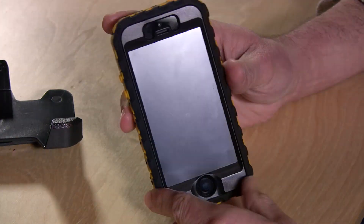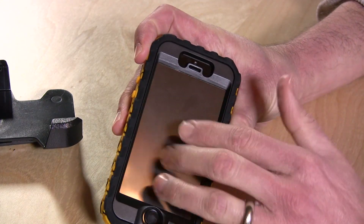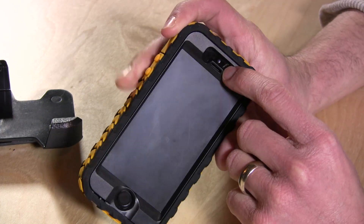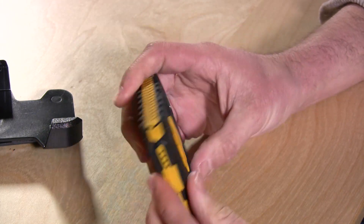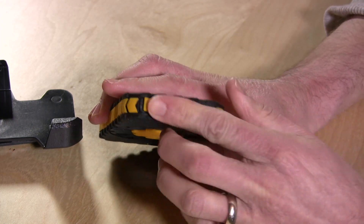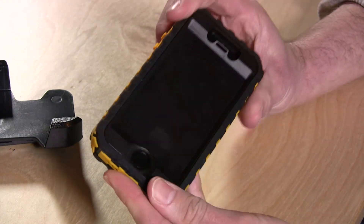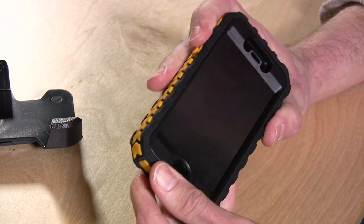Now it's important to note that unlike the OtterBox this is not water resistant. I suppose if you get water on the screen you'll be okay — there's a screen protector — but the Touch ID sensor is exposed, as is the front facing camera and sensor, as well as the back camera. There is an area here to protect the ports but it's just a flap and I don't think this is really going to hold up against any kind of weather or rain. However it is rugged enough that you can certainly drop your phone many times and not have too many issues with it.